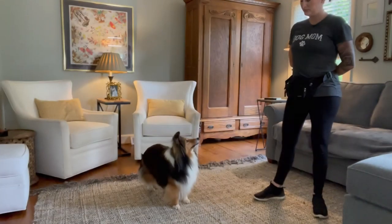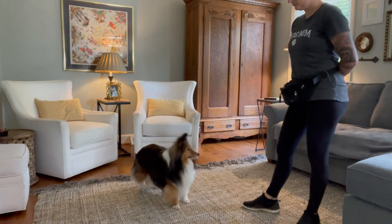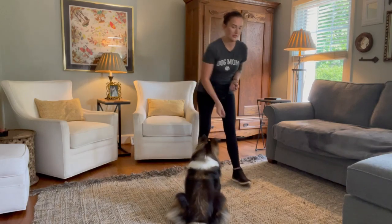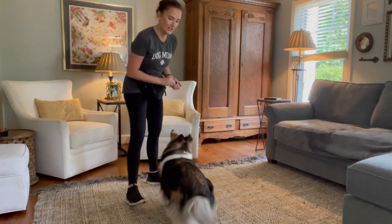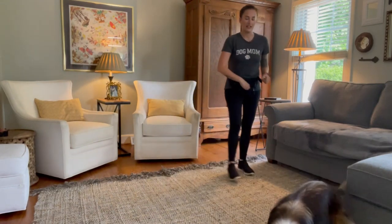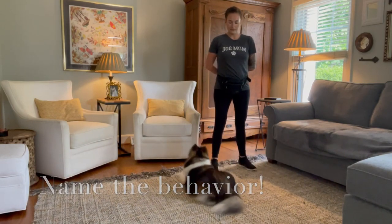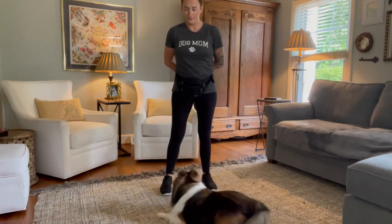Very nice. Nice, a little quicker that time. Now she's getting the hang of it here, so I can start introducing the word as soon as it happens. Down. Good. That's it. Down. Good.